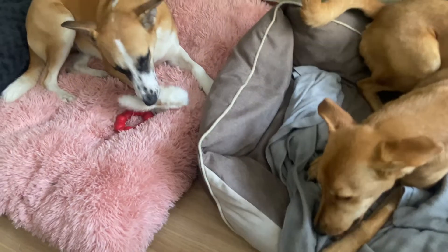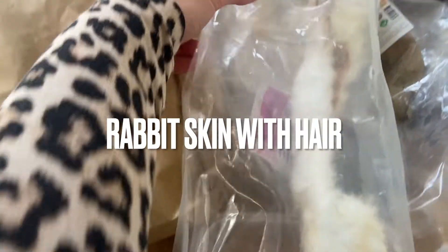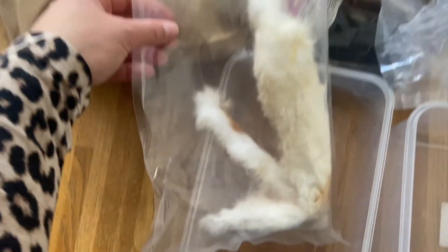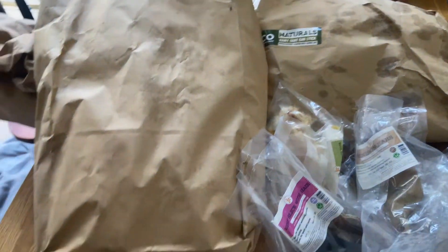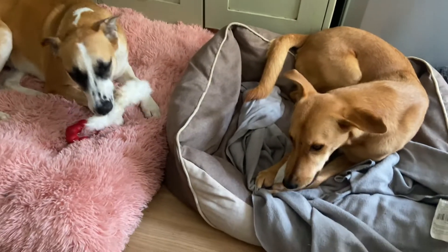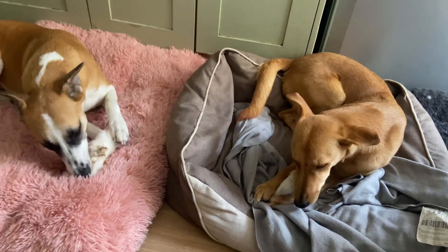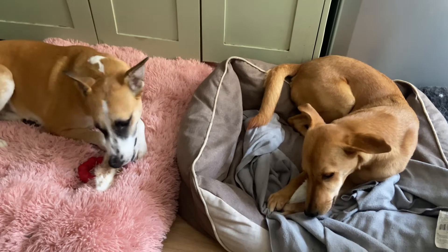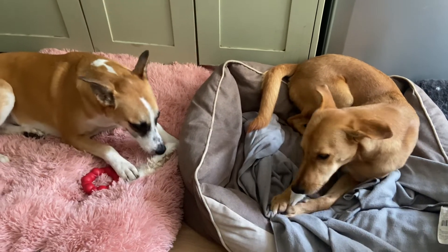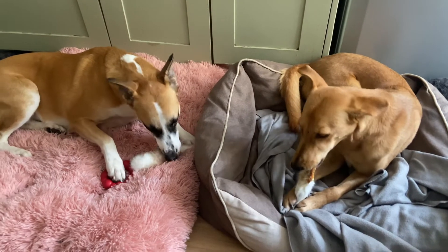They usually come in these really long rolls, as you can see here — they are quite long — and I just ripped them into smaller pieces because they're just way too big. By the way, this video is part two, so if you haven't watched the first part you might want to check that out first. We're basically going to talk about natural chews, which ones my dogs like and use on a regular basis.